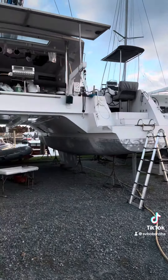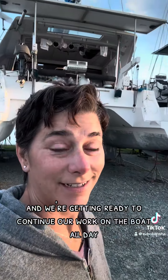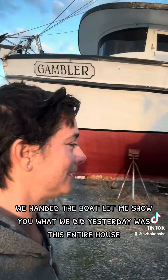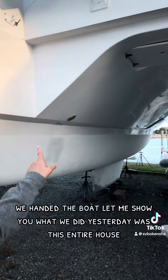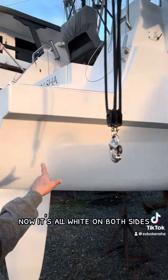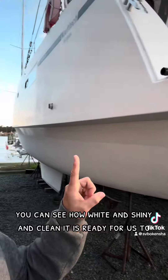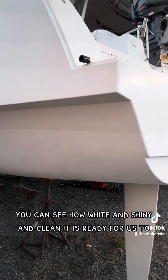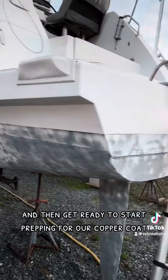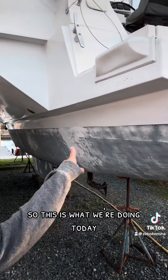Saturday morning and we're getting ready to continue our work on the boat. All day we sanded the boat. What we did yesterday was this entire hull — see how it's white? Well, that's what it looked like yesterday. Now it's all white on both sides. You can see how white and shiny and clean it is, ready for us to fill the little pocket holes and then get ready to start prepping for our copper coat. So this is what we're doing today.